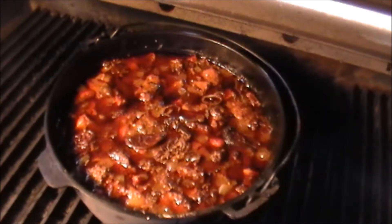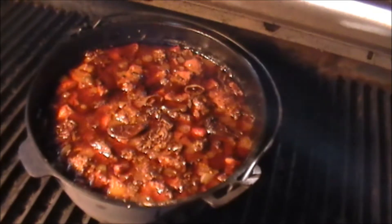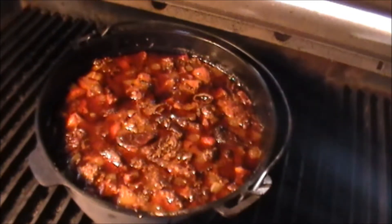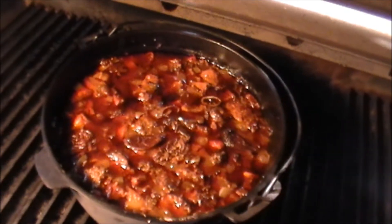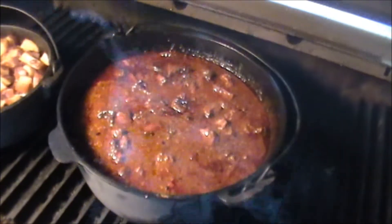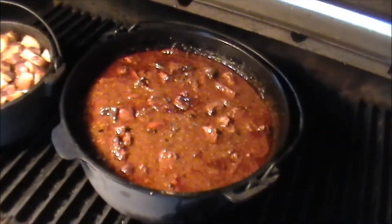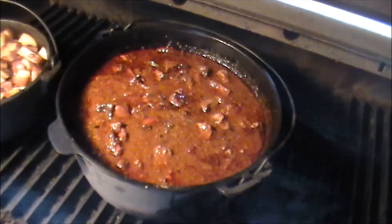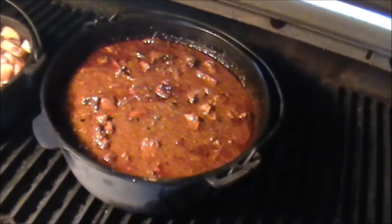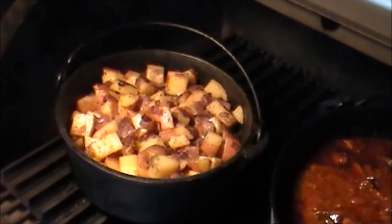It's been in the smoke now for about four hours, looking really good. I'm going to let it go for another hour or so. It's a killer just to smell it. Good stir, and getting ready to pull it here — it's looking good and smelling good. You can see all the smoke; Louisiana does a nice job as a smoker. Been on five hours at 225. This is tonight's dinner.